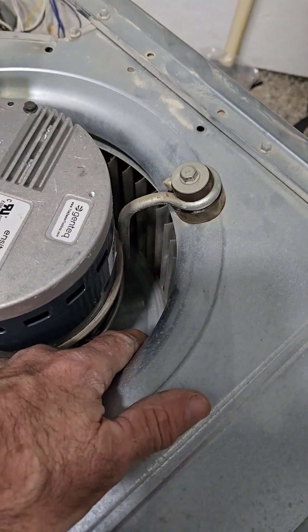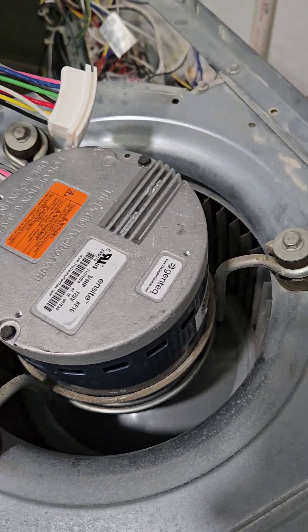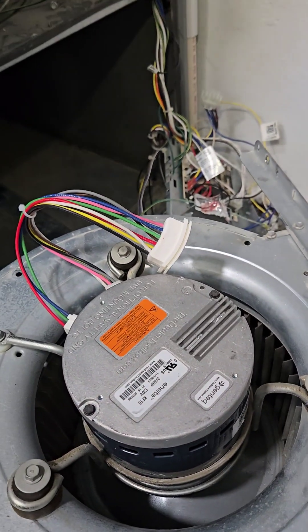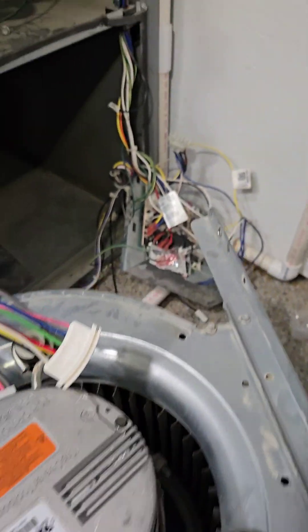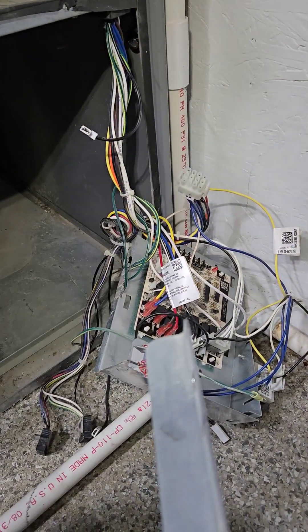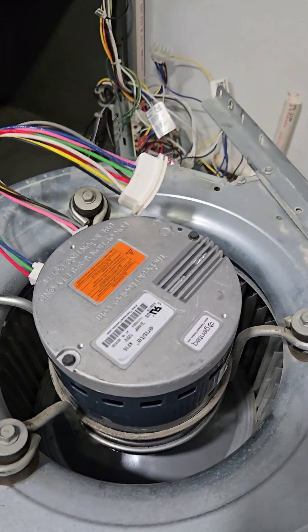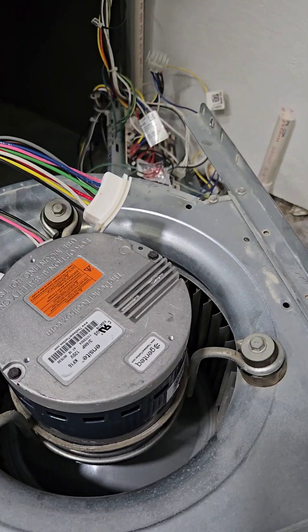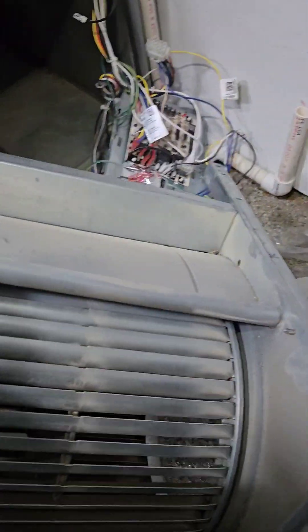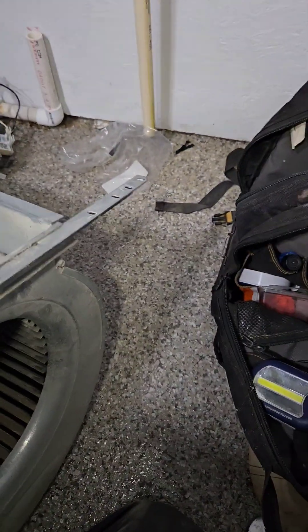We're going to work on getting the squirrel cage straight. This thing will turn without squeaking — we don't want that — so we have to flip it over and adjust it. Just some things about Duquesne furnaces: they do have good warranty, but 2J Supply and Lima are no longer going to be working with them because Duquesne was bought out by Rude and Rheem, which is a competitor. We're going to put this thing back together and adjust the squirrel cage so it doesn't make any noise when it's turning.